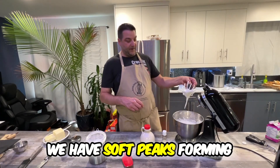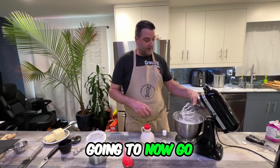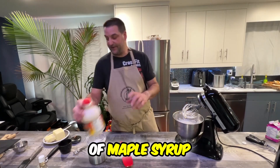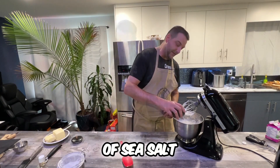Now that we have soft peaks forming — see? We are going to go in with one teaspoon of vanilla extract, two tablespoons of maple syrup, and also a pinch, which is like half a teaspoon of sea salt.